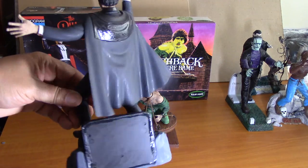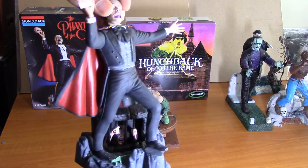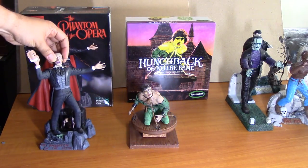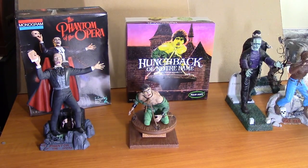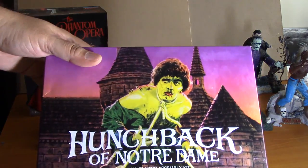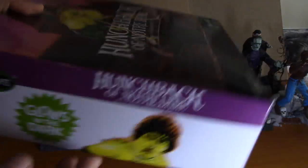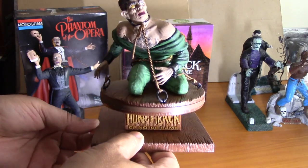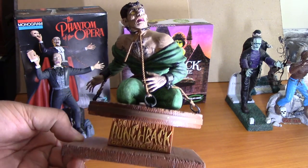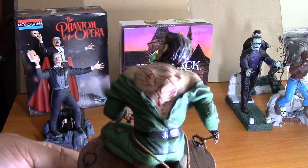I'll turn that around so you can see the back of it. Now I don't think I showed you the box — this is the Monogram box that it came in. I think my wife may have even gotten this on eBay. And of course, this is the Hunchback. Here is the box. This is my paint job on the Hunchback. I used this label here — it actually came with two. Of course, he's got the scars on the back.